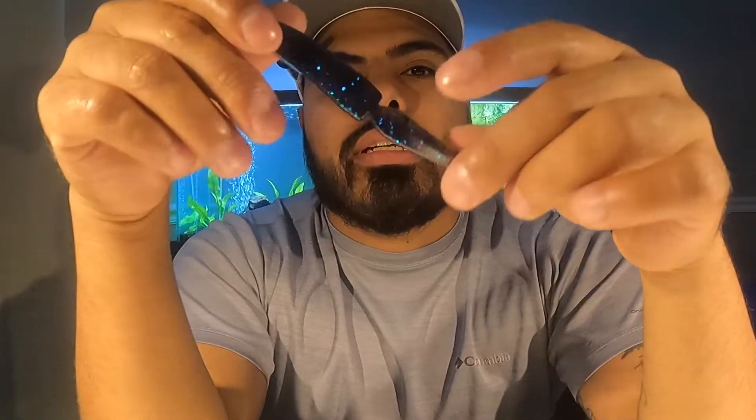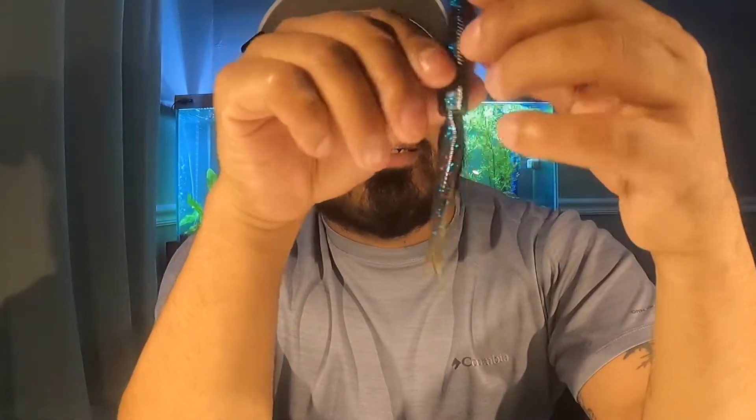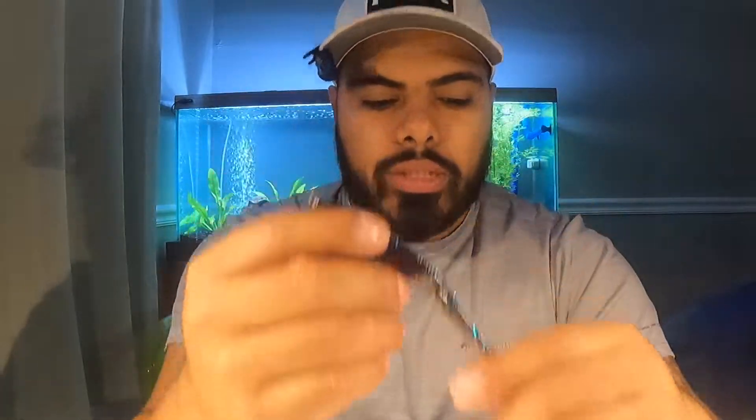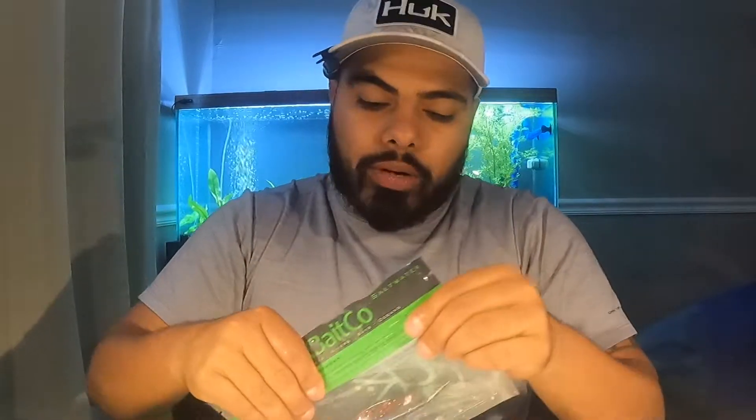This next pack is also made by Slick Baits, and this is like a fluke style. It's kind of cool because it has a joiner system and it's got blue flake, red flake, and black flakes in there. It's a weird color - like a dark black back with a pumpkin bottom, and depending on how the light hits it, it almost looks purple on top. What's cool is I've actually used one of these, and after it got all beat up, the whole front part was messed up so I cut it right there and used the back end as a tiny little drop shot - and that was killing them too. So you could almost double it up, and it works amazing on a drop shot.